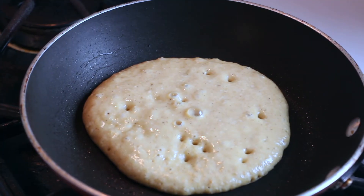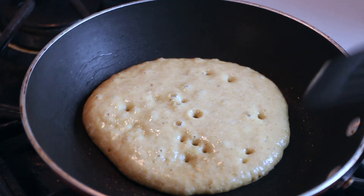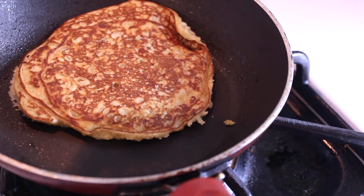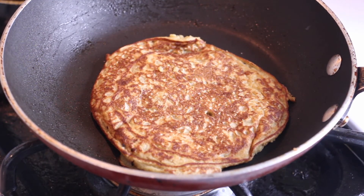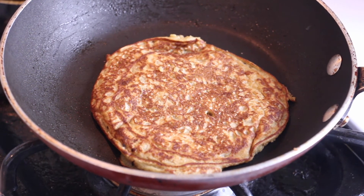You'll know when you're ready to flip it when it gets all airy and bubbly. Then just flip it around till it has that nice brown color. This will make about eight to nine pancakes — depending on how big or small you want your pancakes it could be more or less.